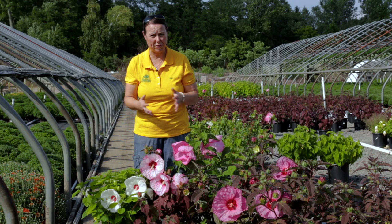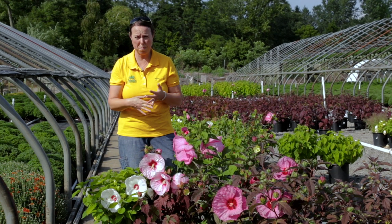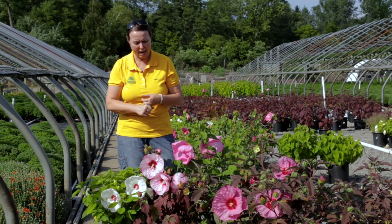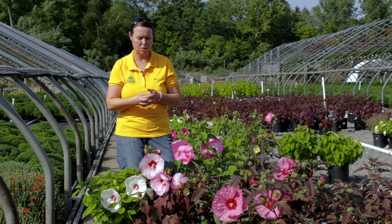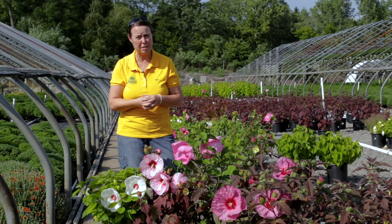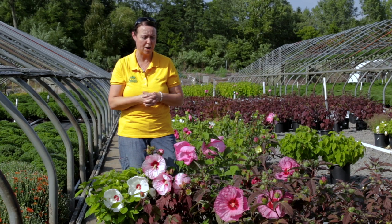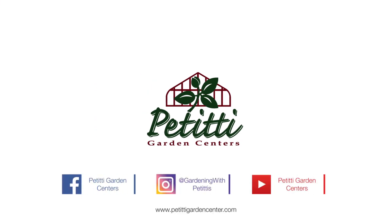They're just an easy plant to grow in our area — great for beginner gardeners and landscapers. They can really tolerate clay soil, heat, and some of the problematic areas we have in northeast Ohio. Do try these guys if you're looking to bring pollinators in. And I should mention, they're pretty good as far as deer resistance and bunny resistance too — so that's always a plus around here. Just enjoy, and I'll see you next time.